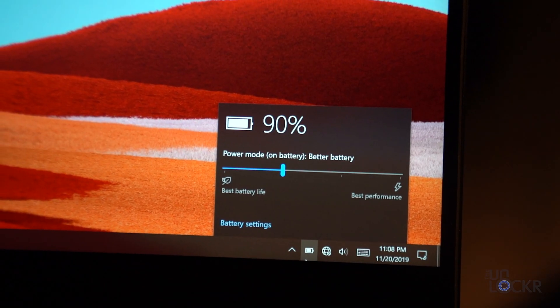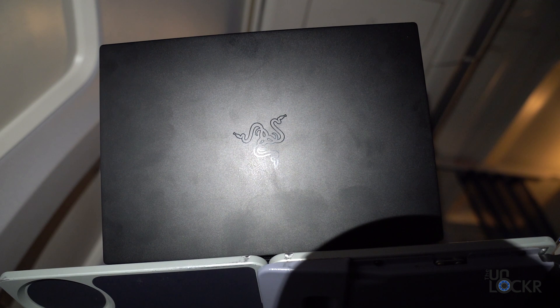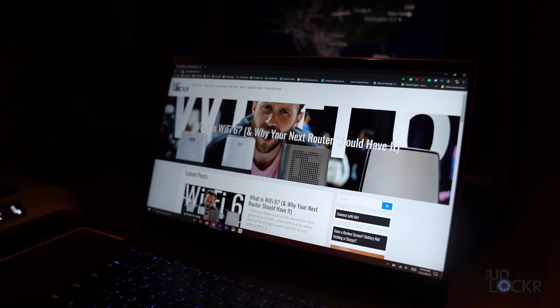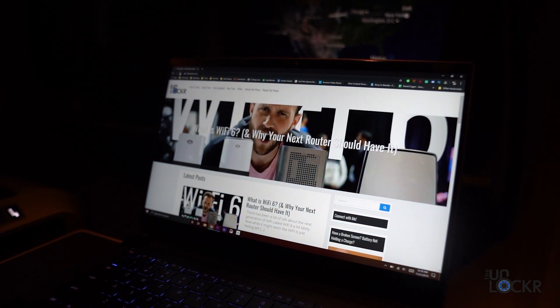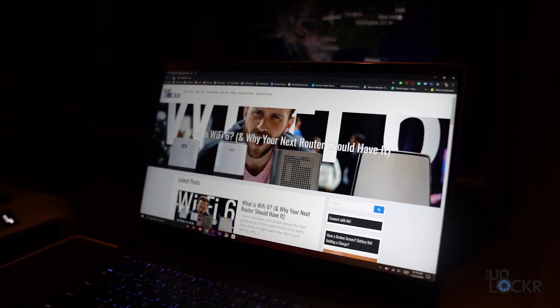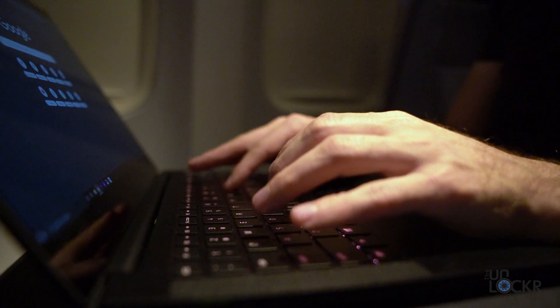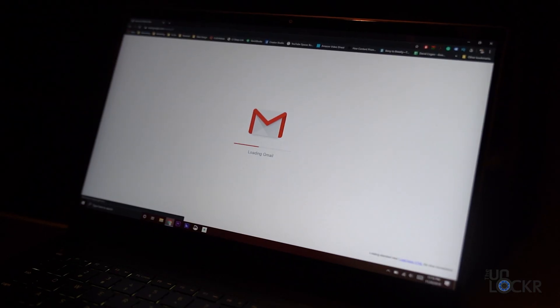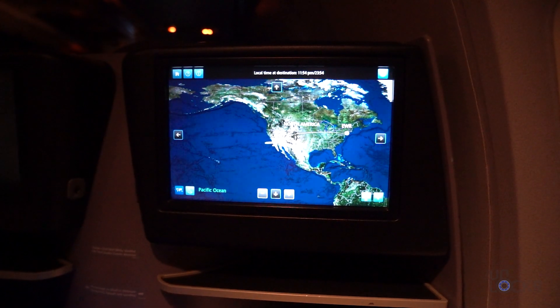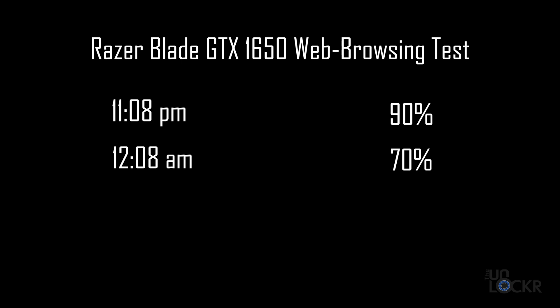With that said, I did charge it a bit at the gate and we're at 90%. So let's do some non-editing work — doing research, writing scripts, answering emails, mostly web browsing — probably more on par with what your average person uses a laptop for the majority of the time. Let's see how the battery does with that. Web browsing for about an hour, we went from 90% to 70%, so we lost 20% in an hour, meaning you'll get about five hours or so out of it doing that type of work.